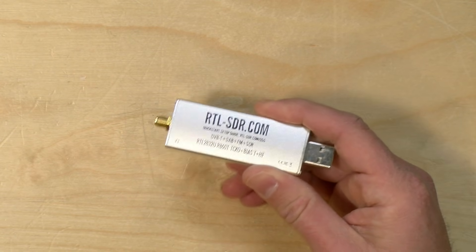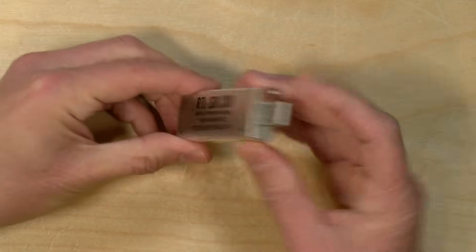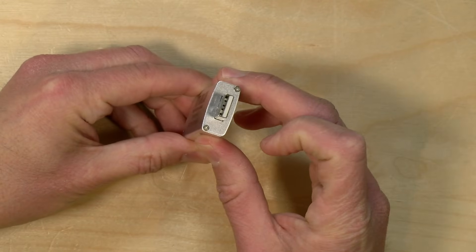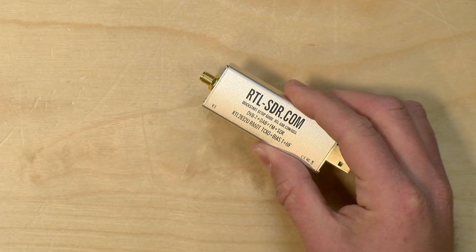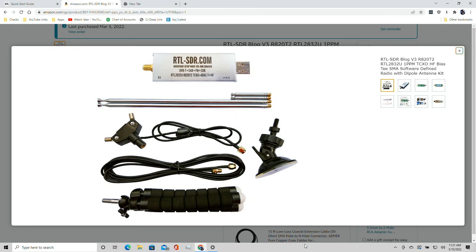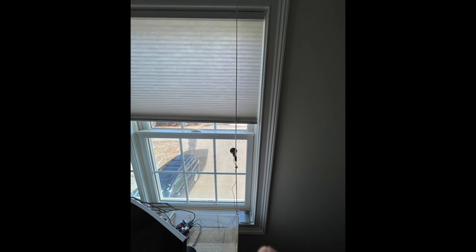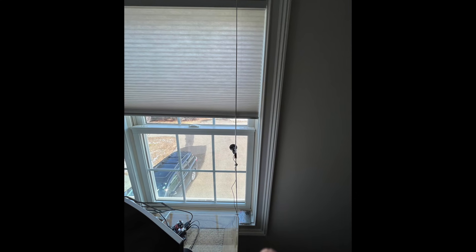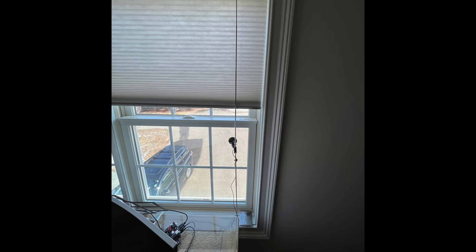The price point on the kit I purchased was $39. In the box you get the receiver — this end plugs into a USB port on your computer, and the other end plugs into the included dipole antenna. The kit includes two antenna lengths. There's a super long one that I'm using upstairs, mounted indoors on my second floor next to a window using the suction cup mount.